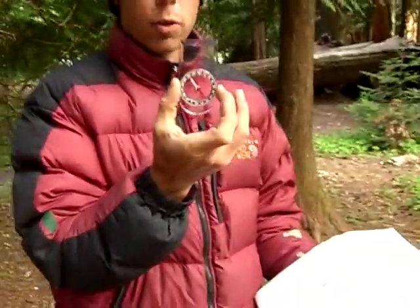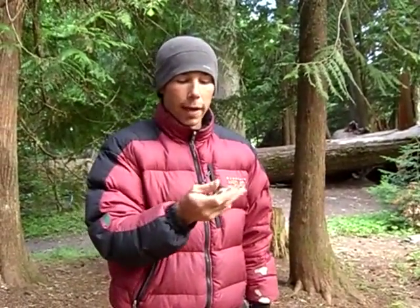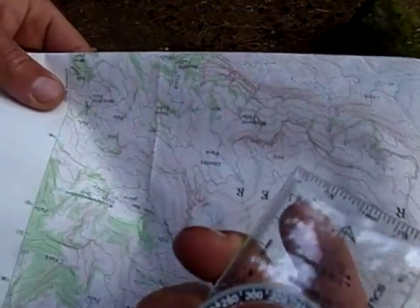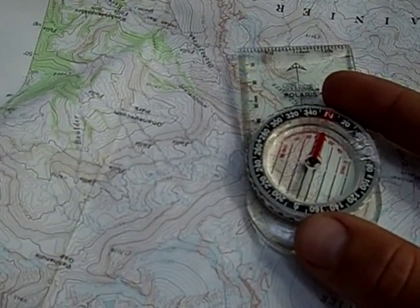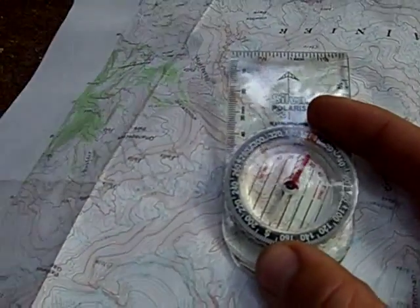Right there — this is your bearing. This is the bearing that you will travel. You no longer need the map. You're going to line up your compass — as they say, red in the shed — which is lining up the needle of the compass with the red shed that's inside the bezel housing. And here, you follow your direction of travel arrow right on your route to the summit of Mount Rainier.